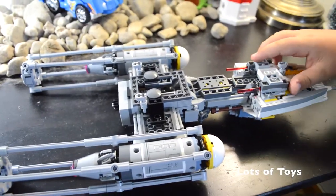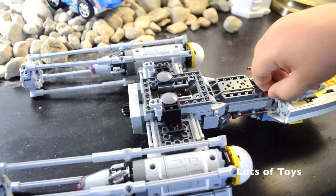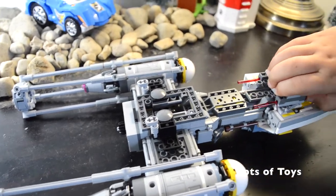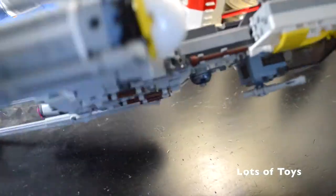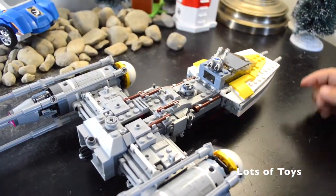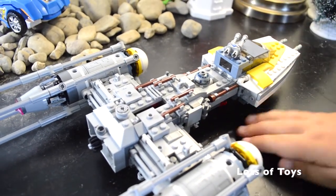And then it's got two missiles. It's the same way as you fire the regular ones - you just have to push down. And when it's upside down, you have to push up. But when it's like this, the missiles are right here and you have to push down.